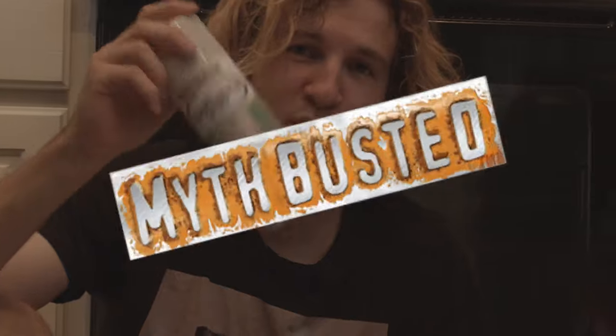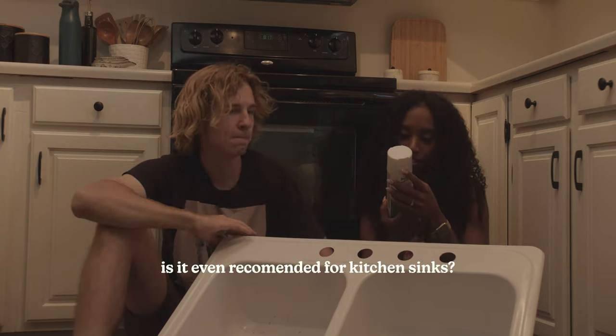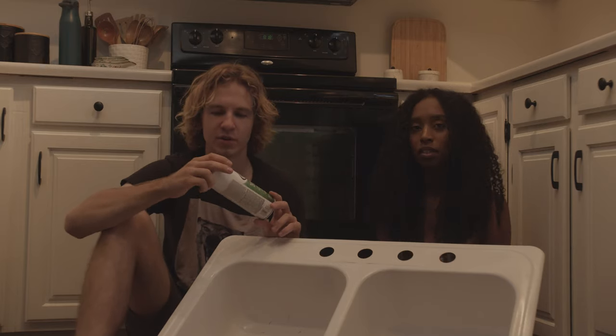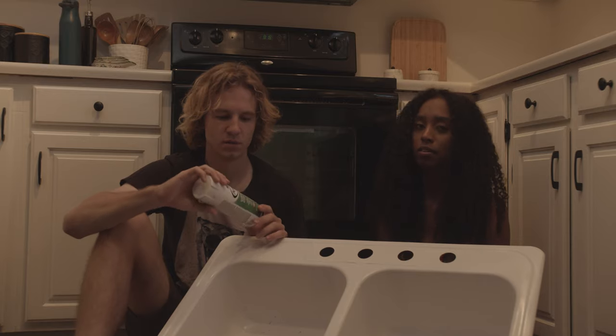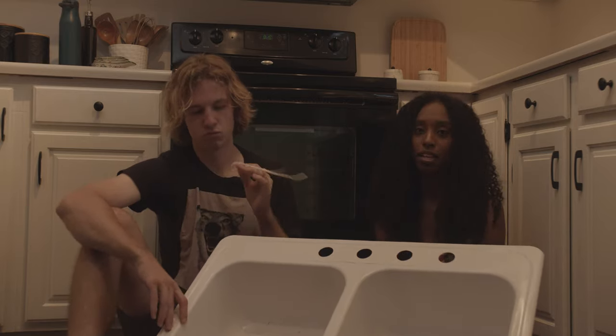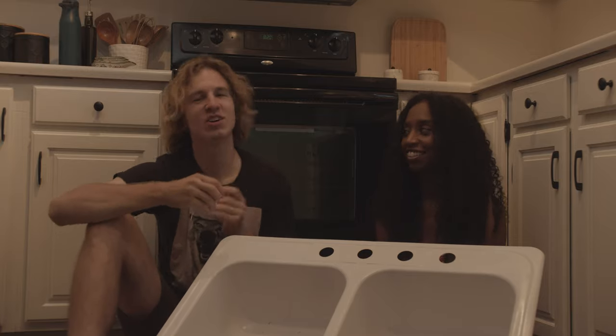Spray paint doesn't work for sinks, and it's not even recommended for kitchen sinks. Hopefully we saved your sink — and some money. See you guys in the next video, have a good day!